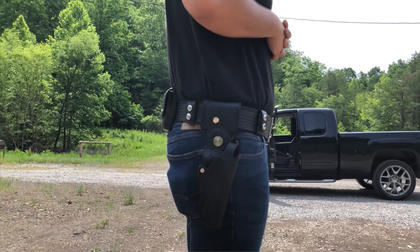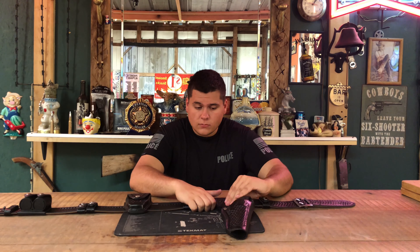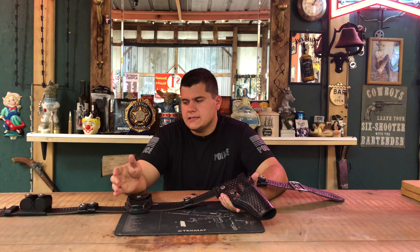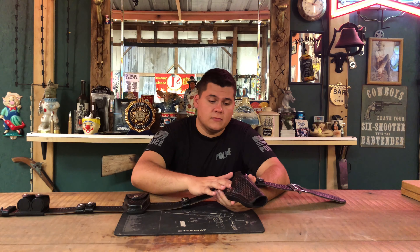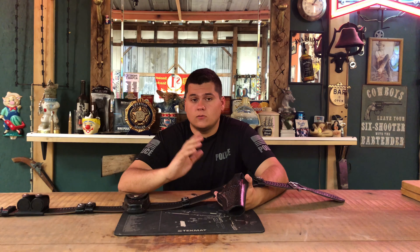First off, we'll start with the actual belt. This is a real police belt. Everything here is something that you would see on a police officer, even though most police departments don't use a revolver anymore, so you probably wouldn't see a speed loader pouch or this type of basket weave holster with a snap. Most of them are actually like a push button. But everything that you see is pretty much something that an actual real police officer would have used at some time or another.